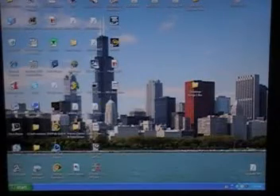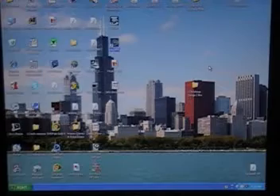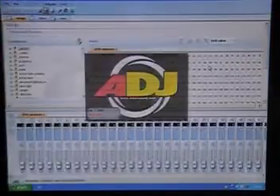Once you have your software installed, all you have to do is click on the My DMX icon and the program will launch. If you have the hardware interface plugged in — which I believe is called a dongle — you'll start up in USB mode. If not, you're going to start up in demo mode.